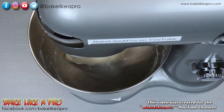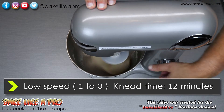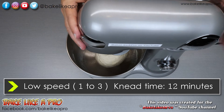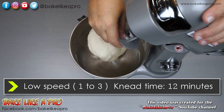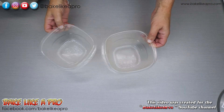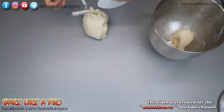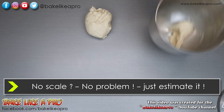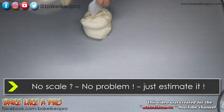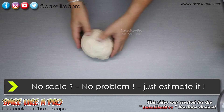This looks good and now I'm going to turn it up a little bit faster. I'll let that go for about 12 minutes and then I'll come back. That's 12 minutes on our mixer and this dough looks amazing. We'll just remove it. You can see how nice this dough is — look at this, that looks amazing.